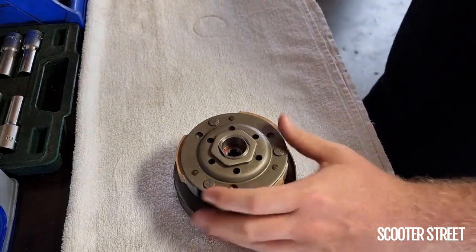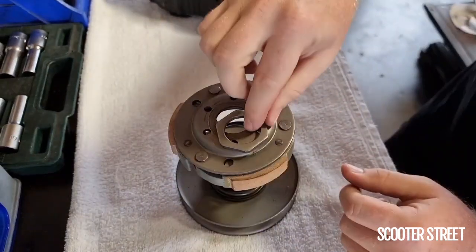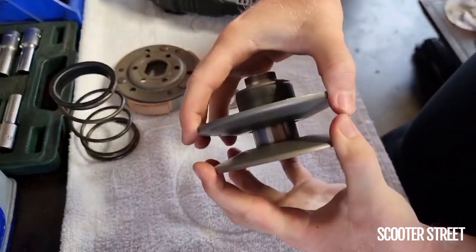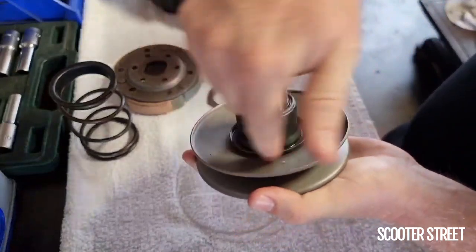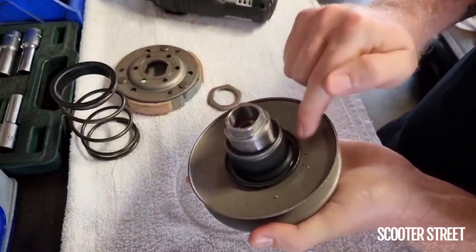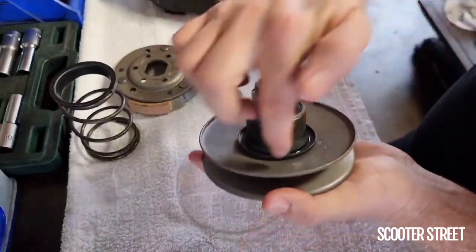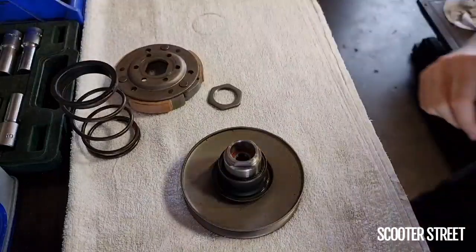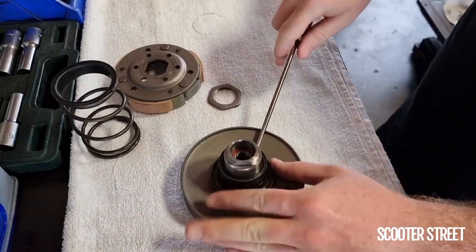I'm going to go ahead and pop this off — there it is. Now, what we need to do is pop this sleeve here off. If your bike is really old, or even if it's new, this can be a little bit tight. We're going to use a flat blade screwdriver and a hammer and just really gently apply some pressure around here until it pops off.